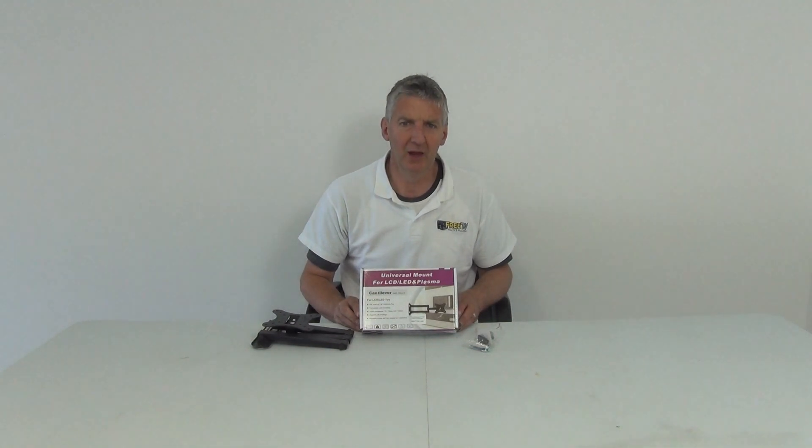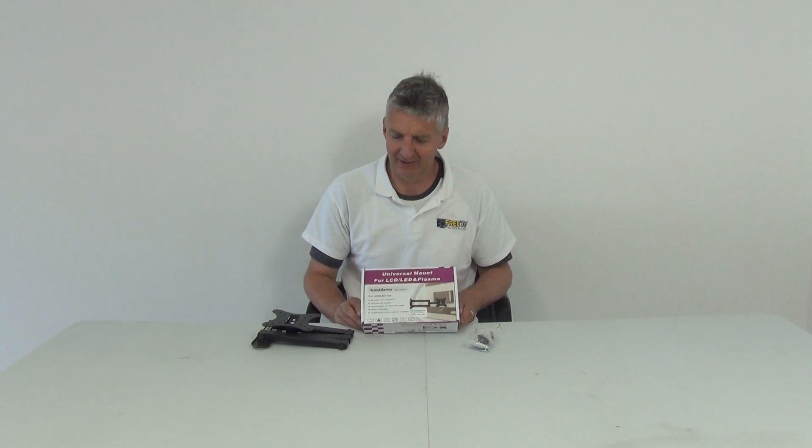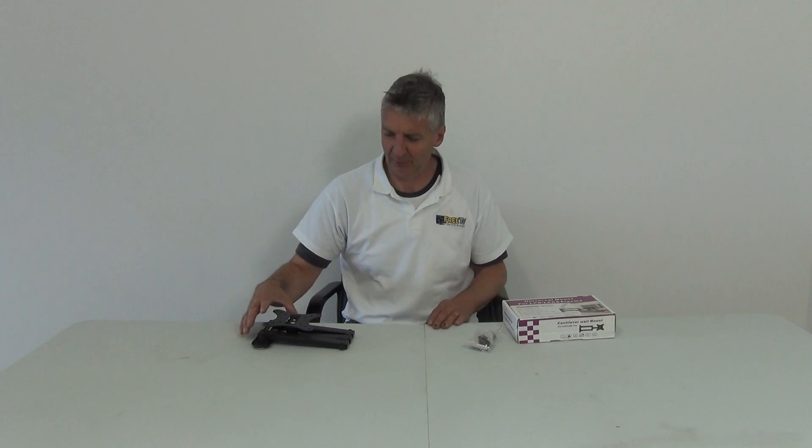I have in my hand a swivel and tilt wall TV bracket. It covers TVs from 14 up to 30 inches. This is the other box that comes in. It's available for free delivery directly from freetv.ie. I'm going to give you an overview of the assembly and also exactly what comes in it.